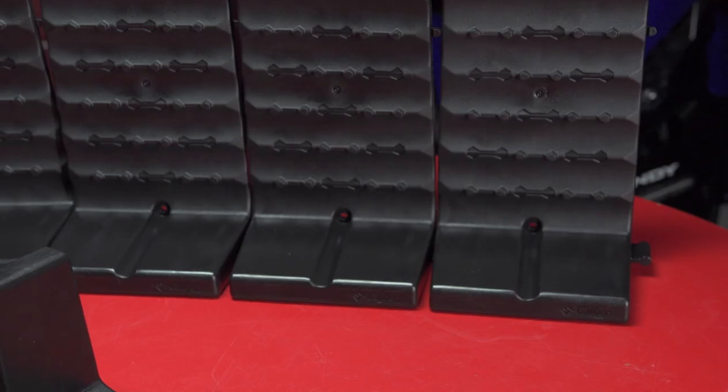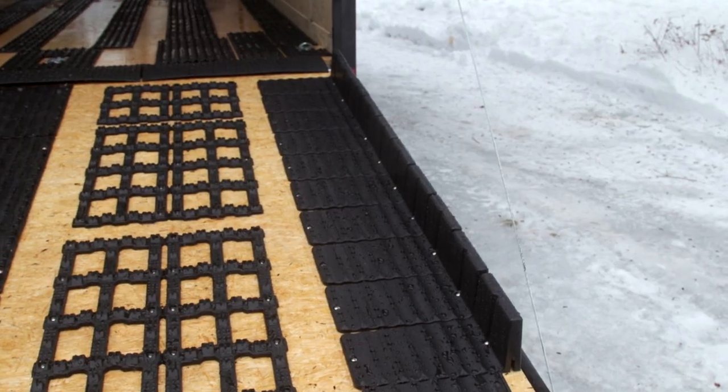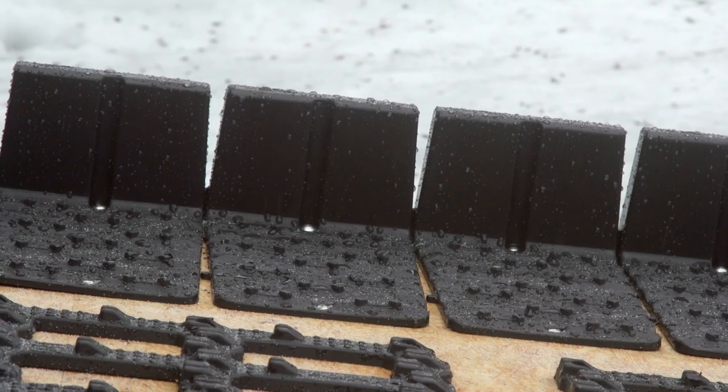The final finishing touch, should you want to keep your trailer ramp even safer for loading, is the Edge Guards. With a 4.25-inch sidewall, your kids or even an inexperienced rider can drive up the ramp without worry of going off the side. Like a guardrail, they keep you on course and make your loading experience much safer.